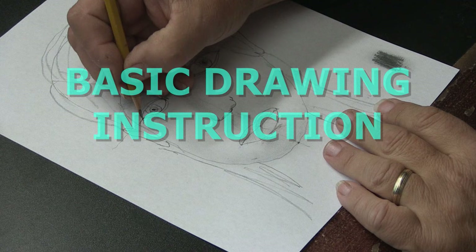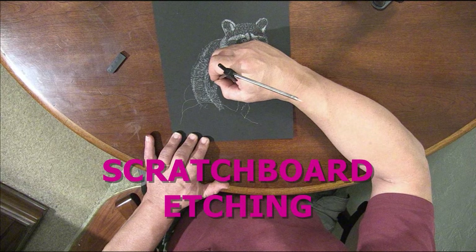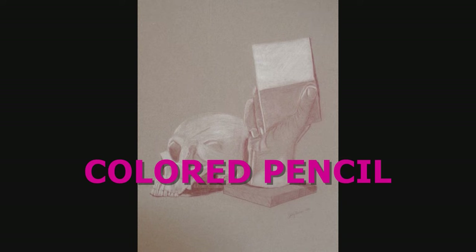Hey, this is Jerry Hanson Studios. I'm going to teach you guys how to draw a simple pencil portrait. Hello, welcome back — this is Jerry Hanson Studios. I brought you into my studio, and in today's episode I'm going to be sharing with you guys how to draw a portrait out of pencil.